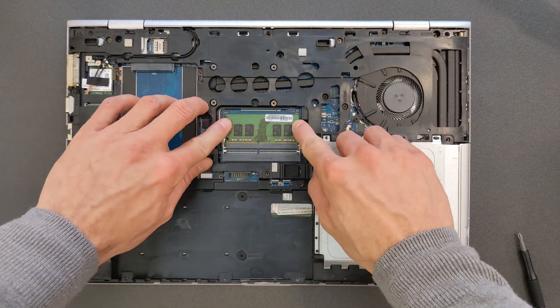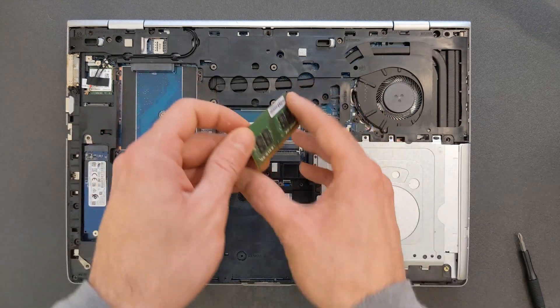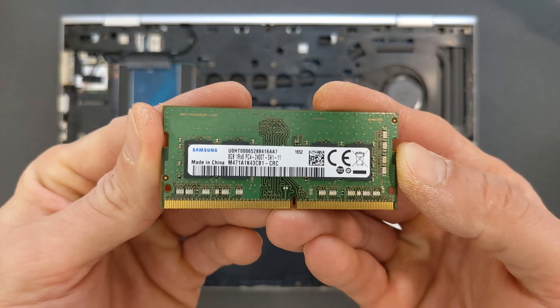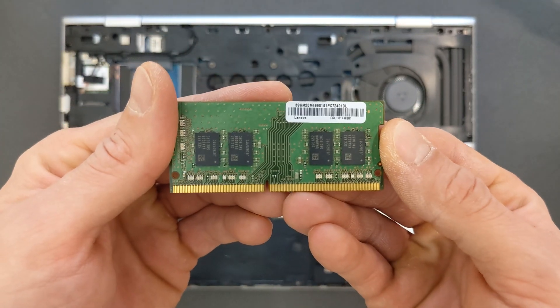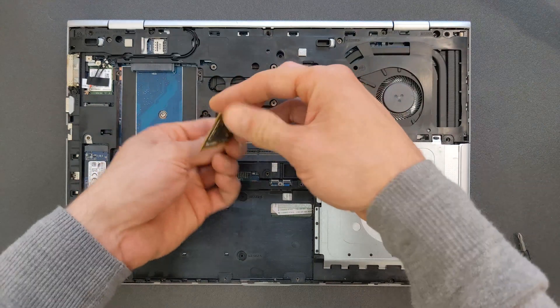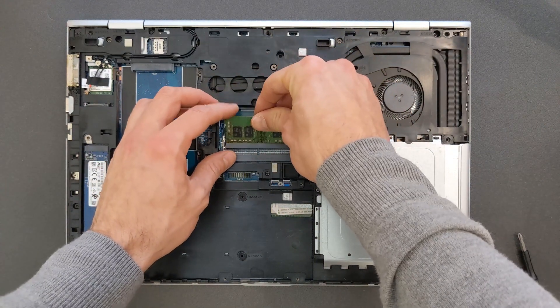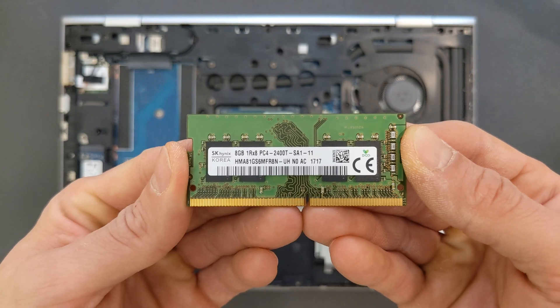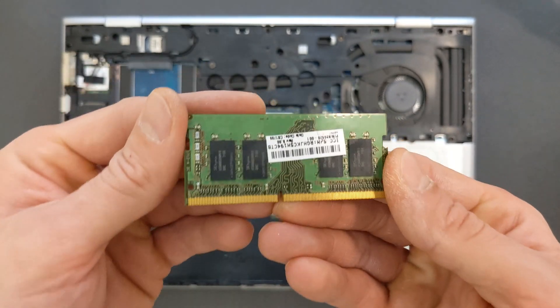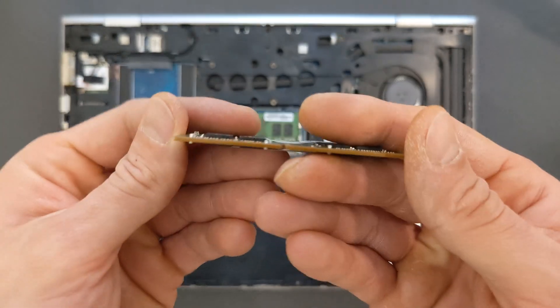As you can see, there's one RAM stick in it already — that's 8 gigs. I'm going to leave this in and install an additional 8 gigs, so in total this laptop will have 16 gigabytes of DDR4 RAM. As I said, you can upgrade to a potential 32 gigs — and maybe 64, I'm not sure — but 32 definitely. I've had these laptops before with 32 gigs, so 100% upgradeable to 32 gigs.